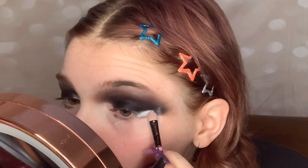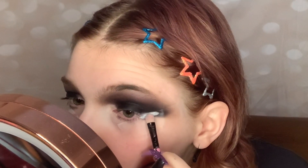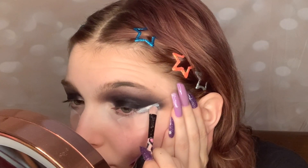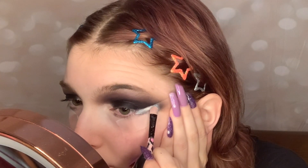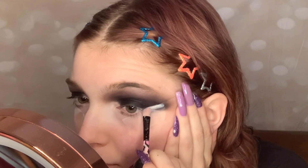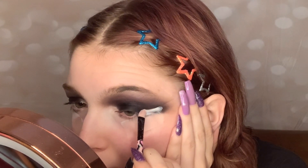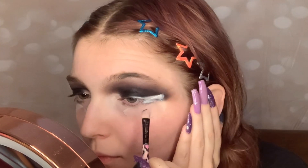Now taking my concealer and a flat packing brush and we are creating our eyeliner — but instead of using eyeliner we are using concealer. I'm also not going on my whole eyelid as you would with regular eyeliner, I'm only going on a portion of my lid.